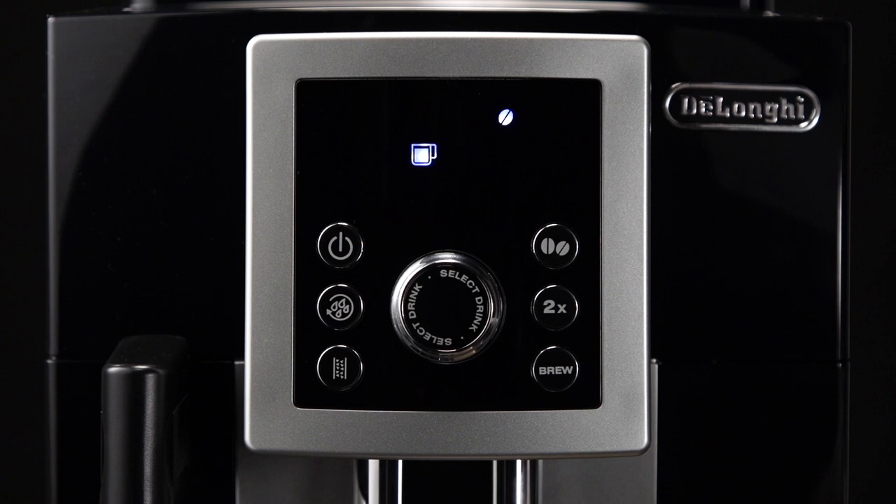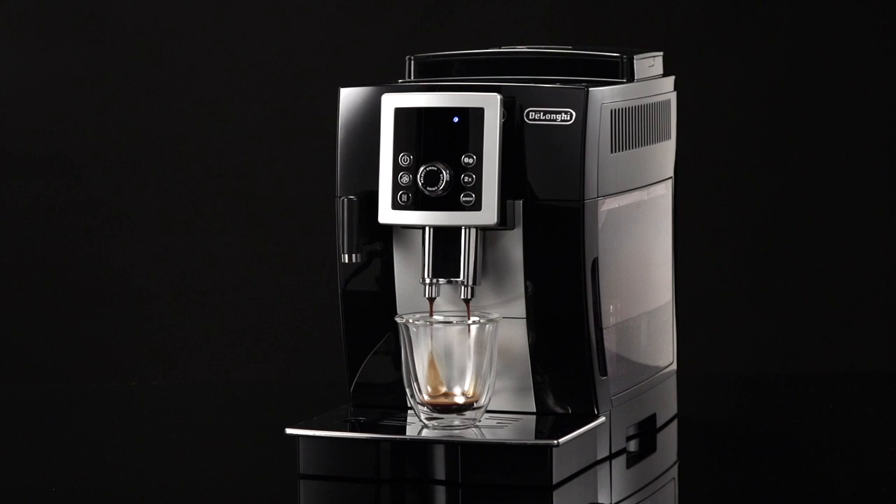Turn the selection knob until the light corresponding to long comes on. Press the OK brew button. Preparation begins and automatically stops.